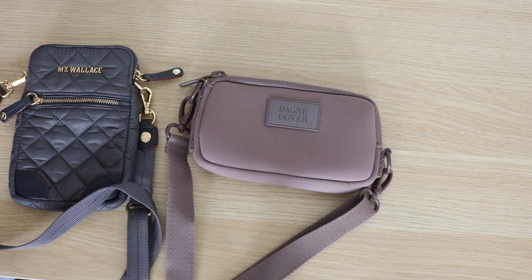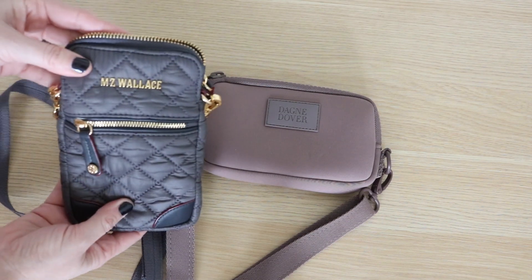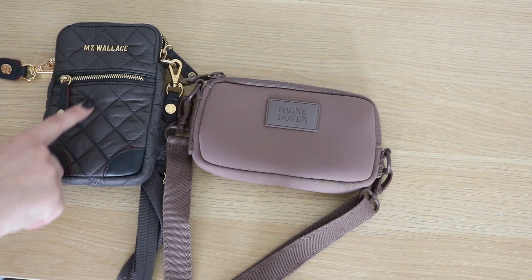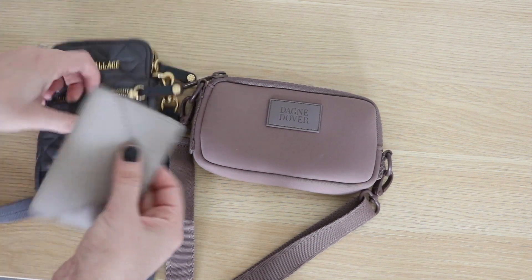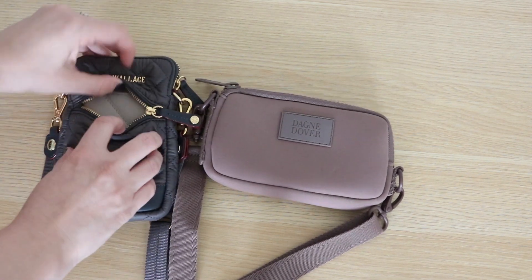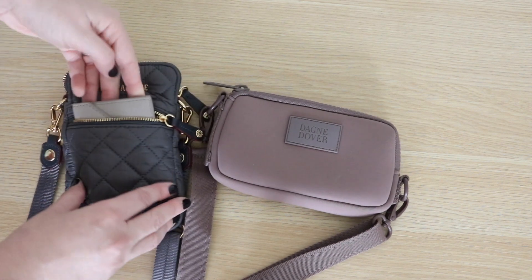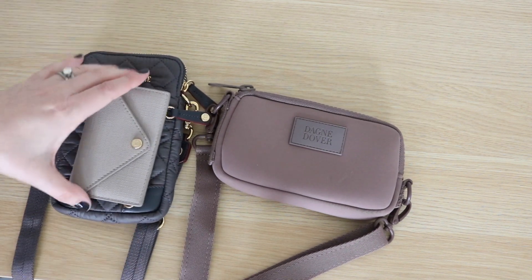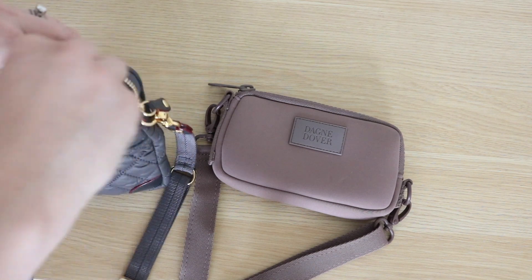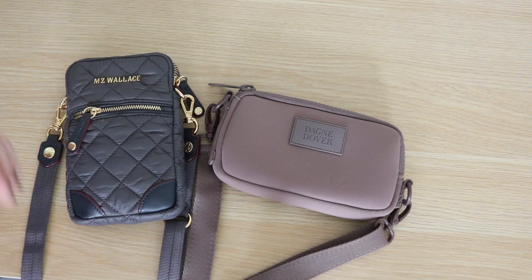Let me grab my cell phone and pop it down inside. This is an iPhone XR, and it fits in there no problem. I think I'd probably use a card case and stick more than just three cards in this. I tried fitting my Dagny Dover card case in here, but I really had to finagle it to get it in. It is an option in a pinch, but I'd probably skip putting the card case in the front pocket and keep it in the interior of the bag instead — it doesn't bulk it up too much. I think this would be great to keep inside a larger bag to just grab and go.